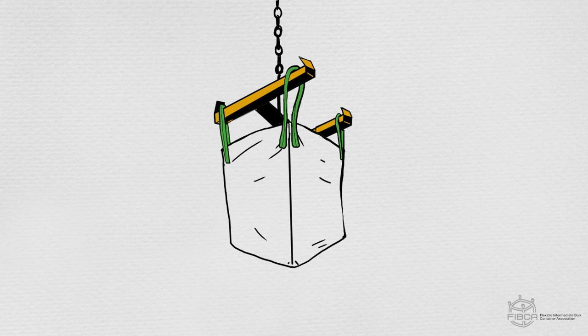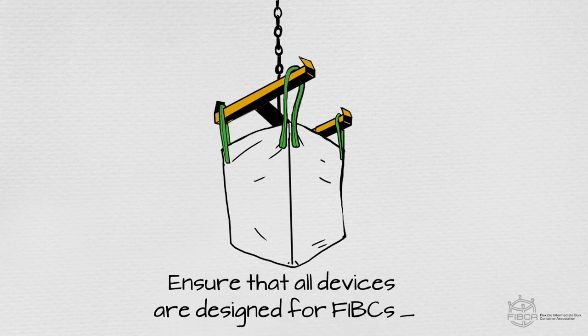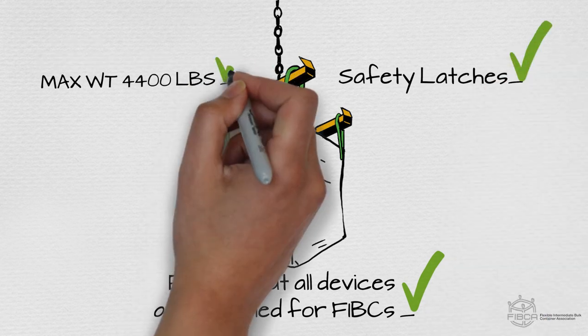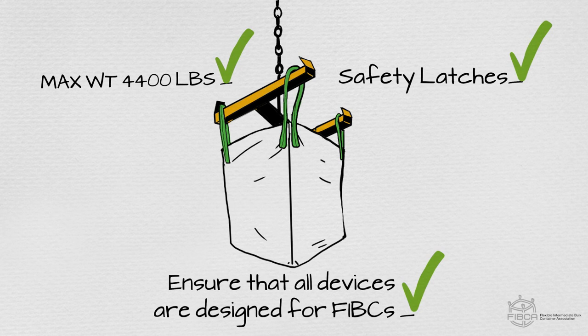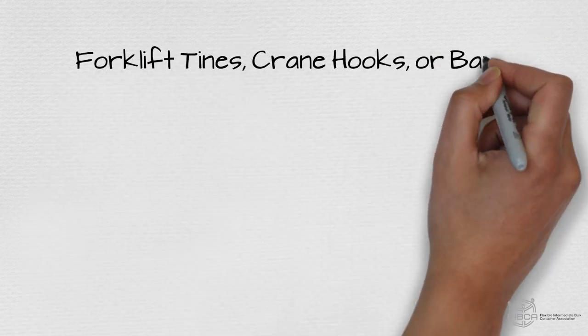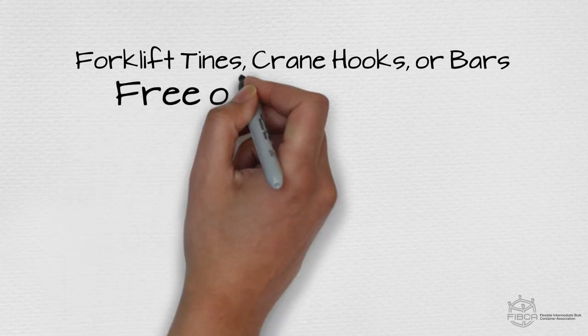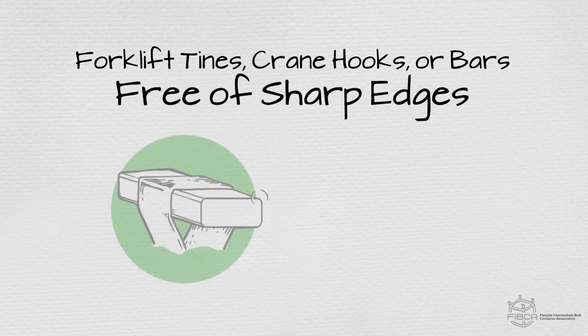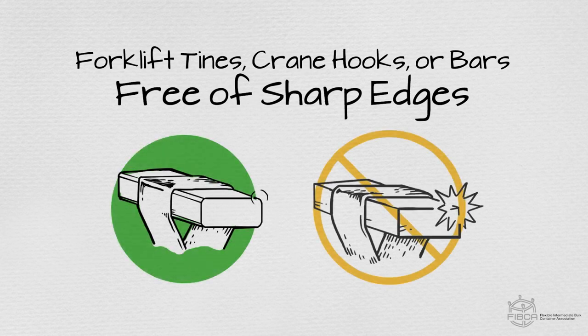Before handling an FIBC, you need to ensure that all devices are designed for FIBCs, have safety latches, and are rated for the capacity of the filled FIBC. Any handling devices, such as forklift tines, crane hooks, or bars, must also be free of sharp edges or protrusions. Edges must be rounded to have a radius of 5 millimeters or greater.